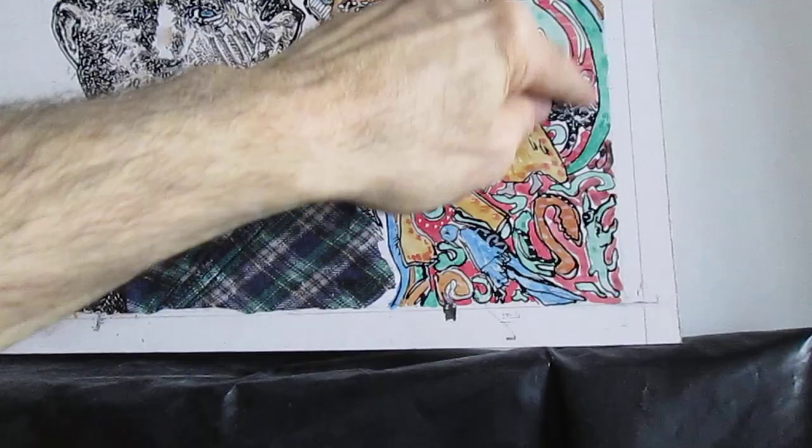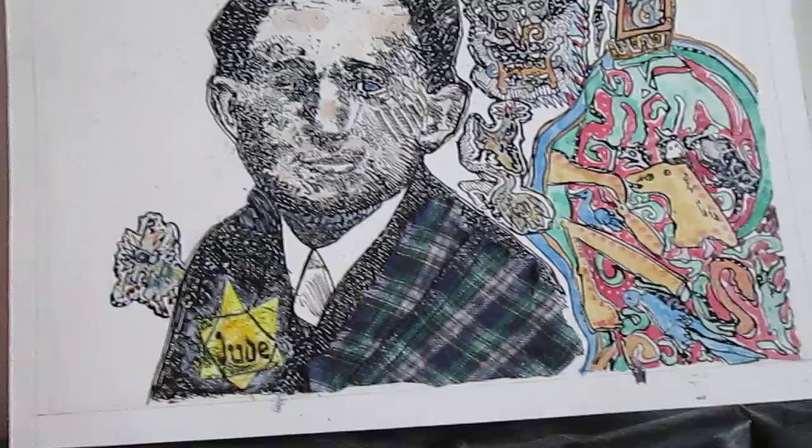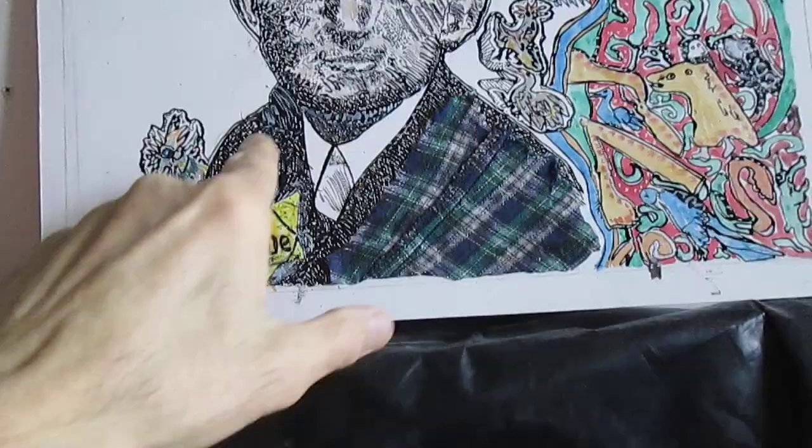I added a lot more white gouache, like watercolor, using a very fine brush all around the hair and all around the face and throughout the jacket as well. All right, to be continued.